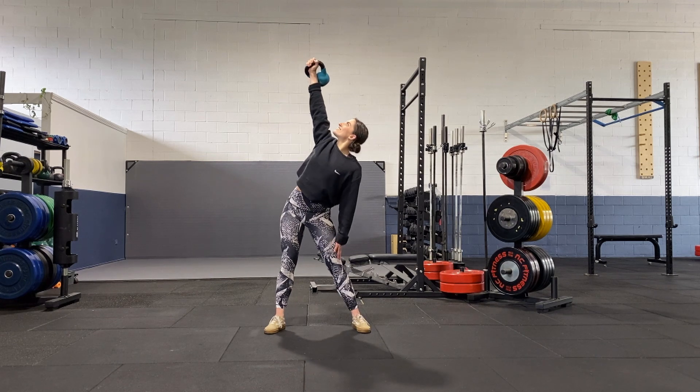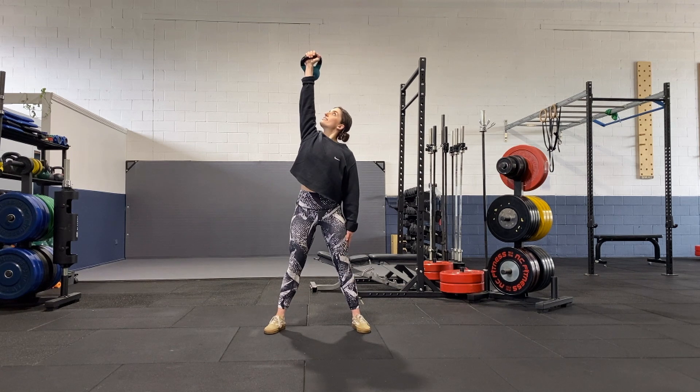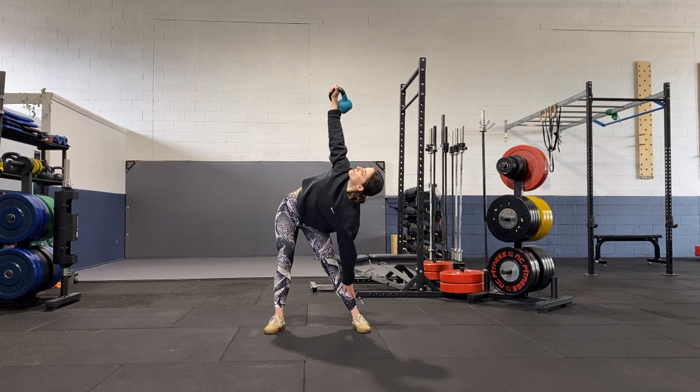In the kettlebell windmill, we're looking to keep our elbow extended overhead. We want to try and maintain our tricep tension to help us avoid bending the elbow.